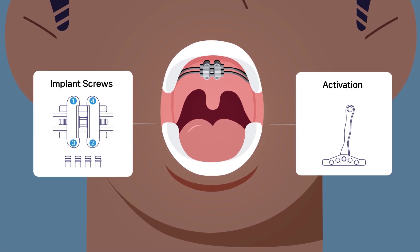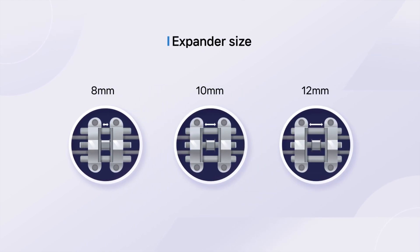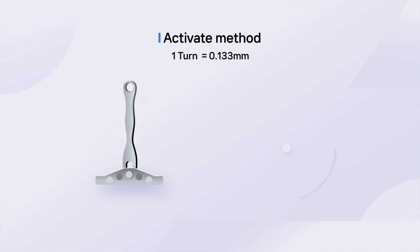After installation, it will be rotated. MSC's 8 mm, 10 mm, and 12 mm body numbers refer to the extension amount, not size.